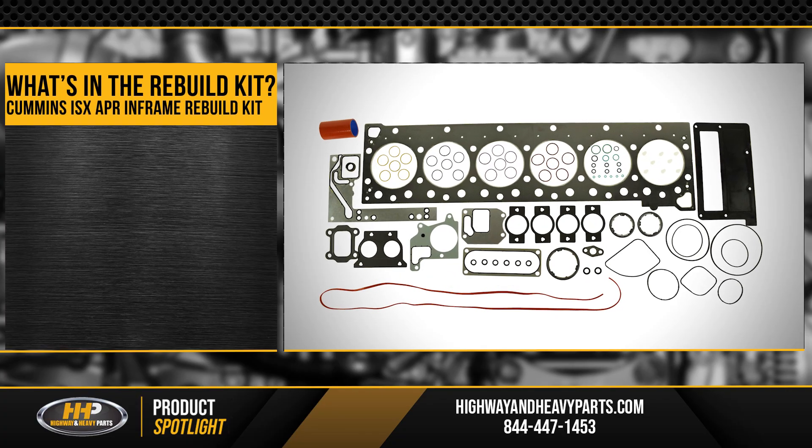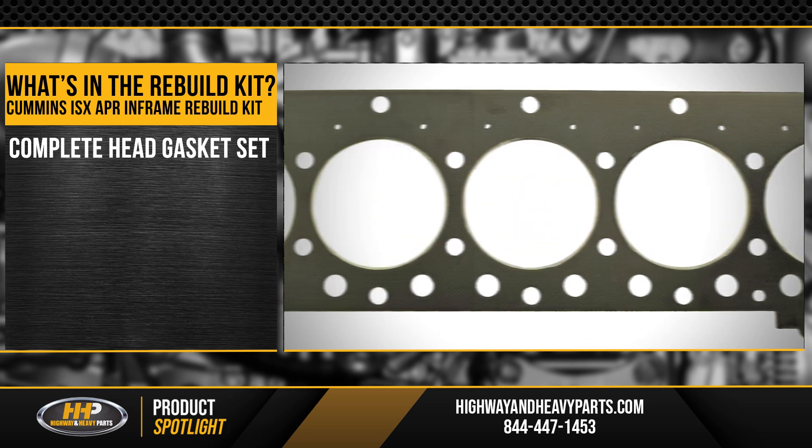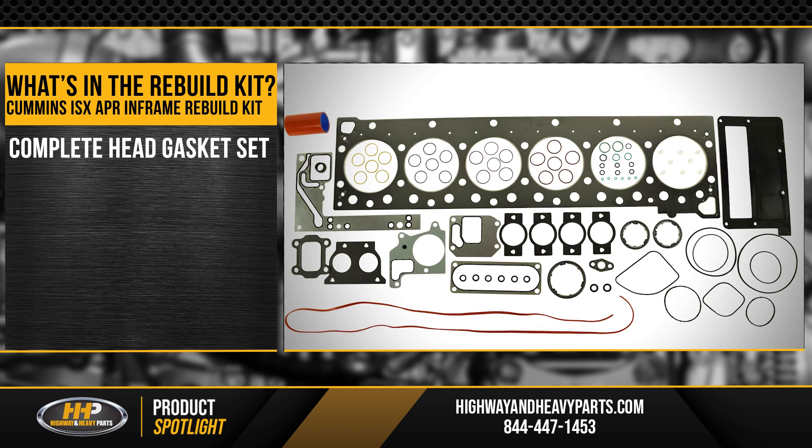Starting at the top of the engine, you're going to get a complete head gasket set — everything you need to take that head off and put the head back on. You're going to get the head gasket, the intake, the exhaust, the EGR gaskets, all the cam seals — everything that you need to take that head off and put it back on.